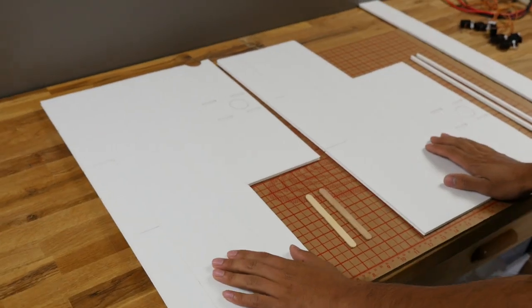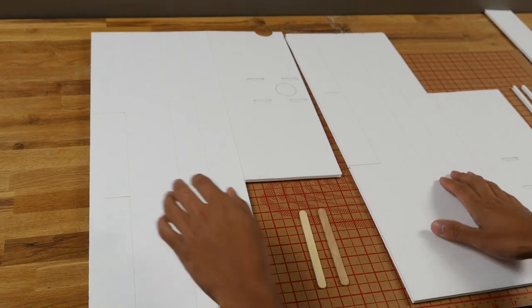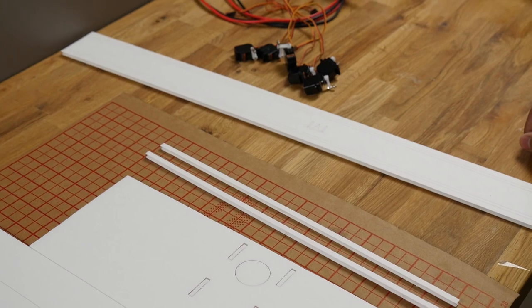So once you've got your wing pieces punched out, these are the things we're going to need: the wing halves — two of them — two popsicle sticks, the trailing edge spacers, and the wing spar. So let's get started.